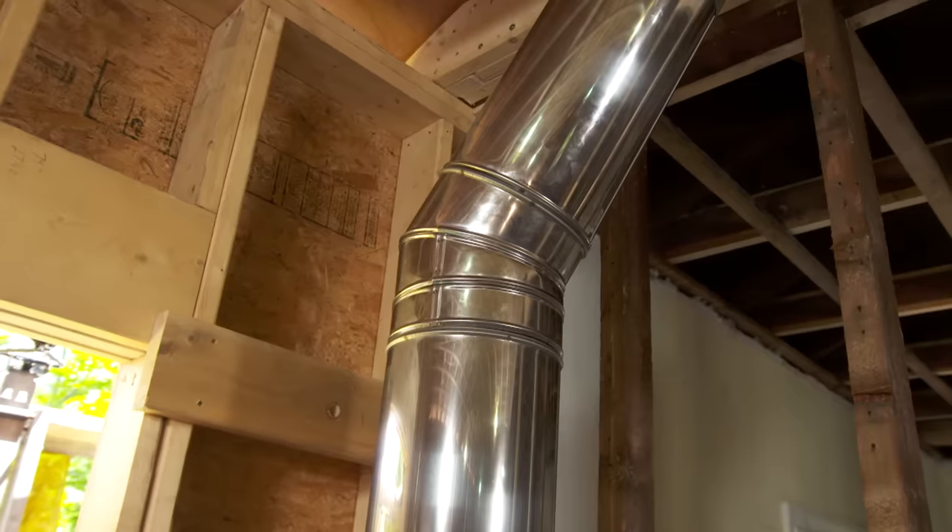Jonathan, you're our expert here with this installation. What are we looking at? So what we have here is a 6-inch Class A insulated chimney system.